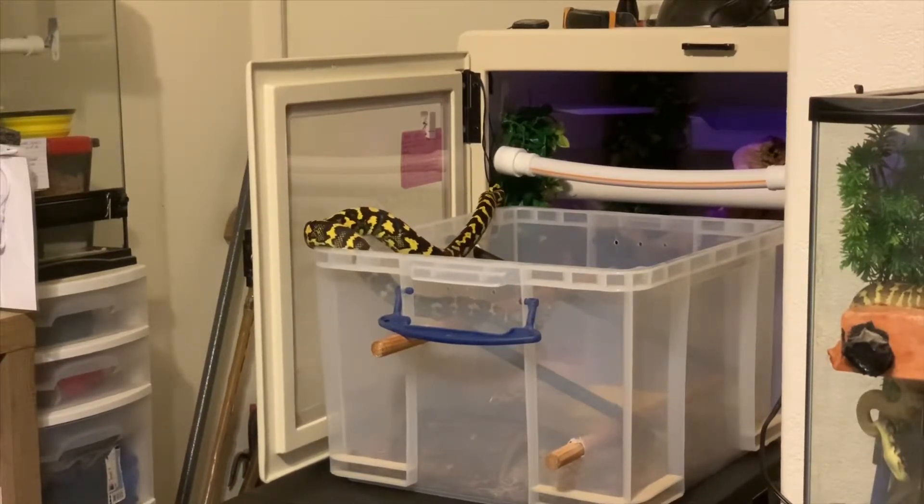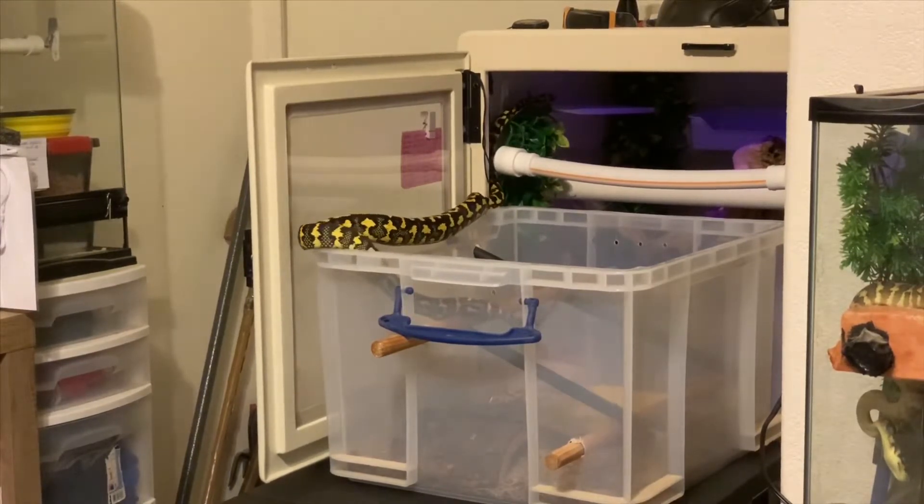She moved around outside of her enclosure for quite a bit, did some climbing, ended up going back into her tub, and eventually, as you see here, she shifts herself back into her primary enclosure all on her own. I'm happy for her that she feels comfortable enough to do some exploring and to be out of her enclosure, and that this whole process was completely hands-off on my part.